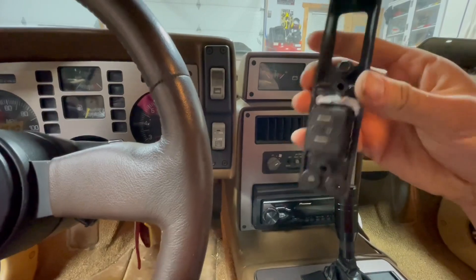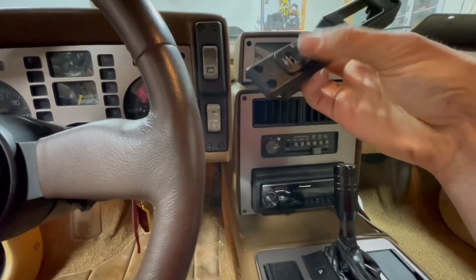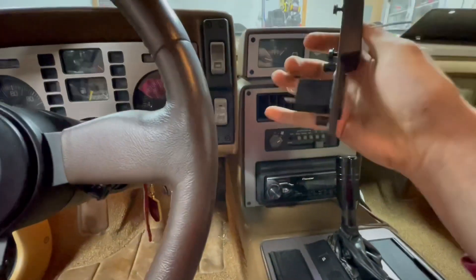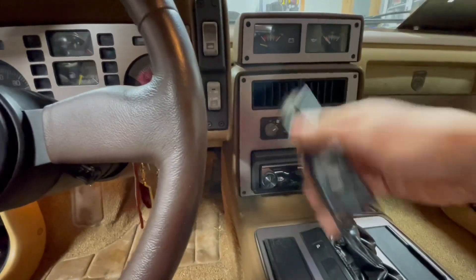There's only a positive and a negative for this, and they are even labeled. They gave us a wiring harness with this plug that I got, so I'm just going to take this thing out and try to run the wires, and we're going to see how easy this is to put in.